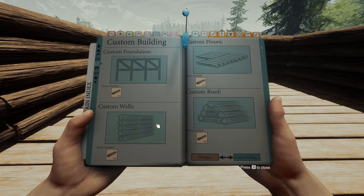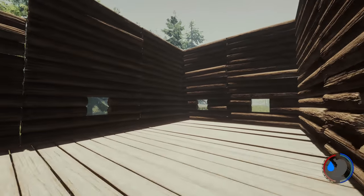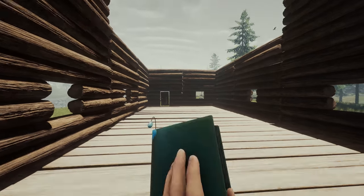Now first off, I've just built a platform. I'm going to build two stories on one side and three stories on the other side, to show you it can be done on both.